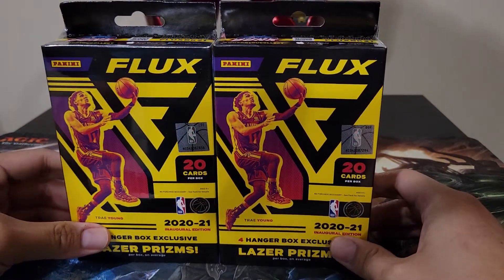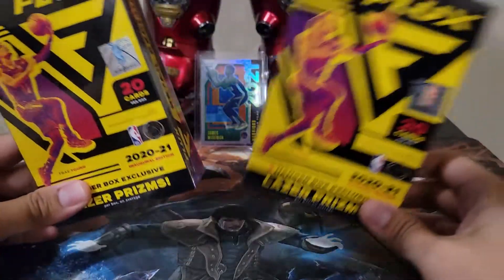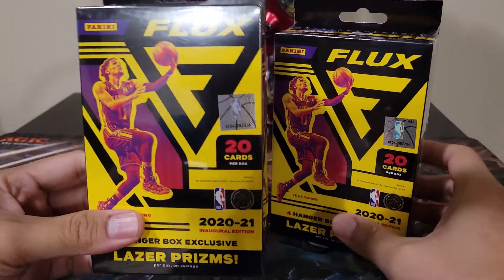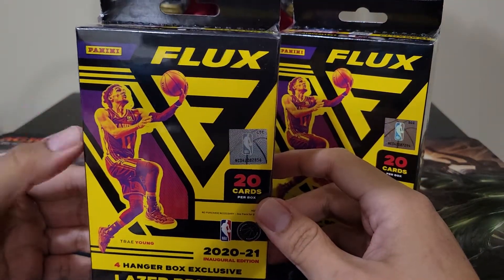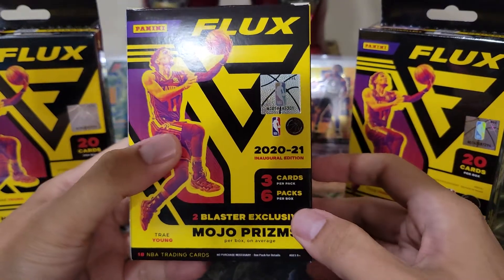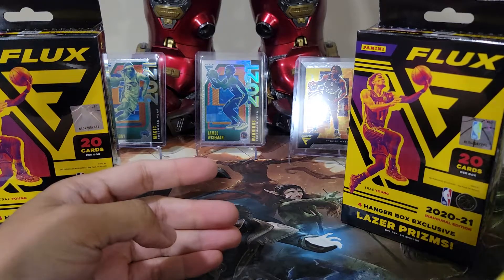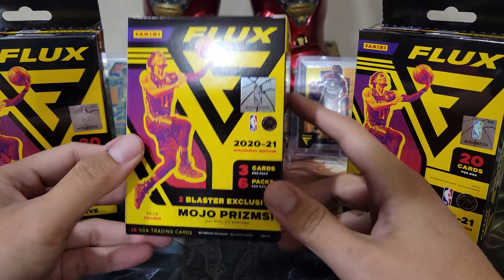Flux is really a scam, and you know why? The hanger box is the cheapest configuration you can get. One hanger box contains 20 cards and it's only $35 plus tax. And look at the blaster — the blaster only has 18 cards and is about $49 Canadian plus tax. It's a scam, ladies and gentlemen. I don't know why they made the Flux blaster with only 18 cards.